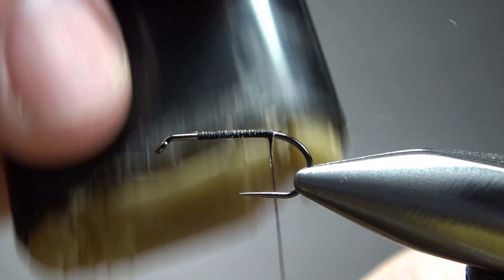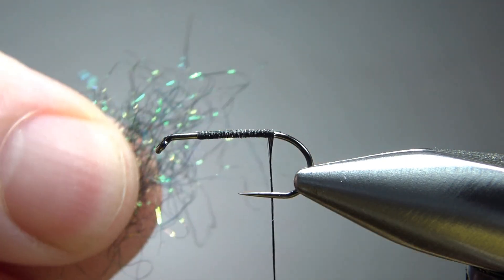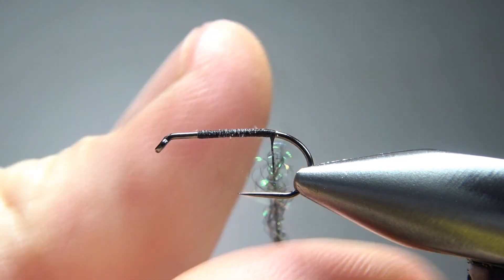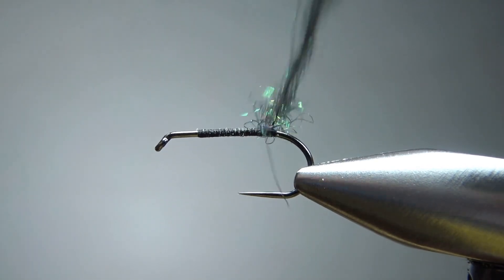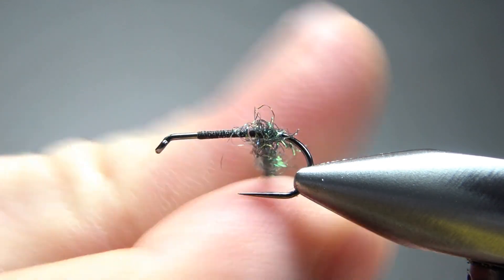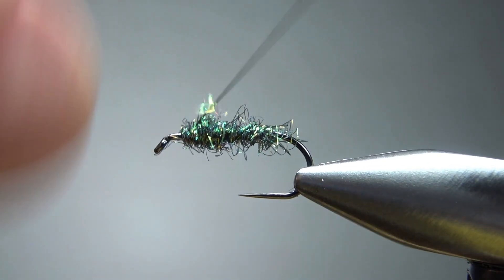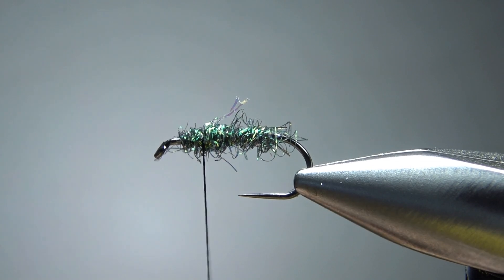Let's put a little wax on here. The underbody is some kind of ice dub — synthetic, peacock, black, or anything with just a little bit of flash in it. We're going to dub it all the way up to almost the eye. That's almost maybe a two-inch noodle. I'm going to put a couple wraps until it starts laying some dubbing down, then try and tighten it up just a little bit more. It's a little bit fuzzy there, but we're going to be fine. Let's take a couple wraps back, putting the midsection about a third of the way back.